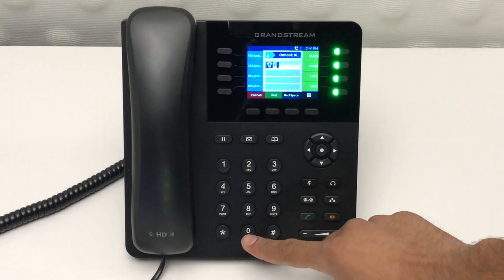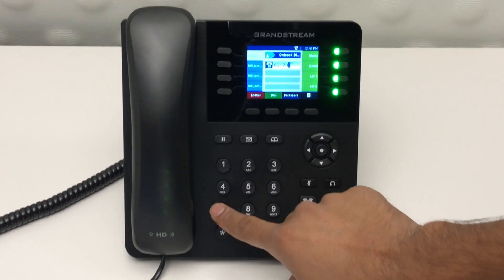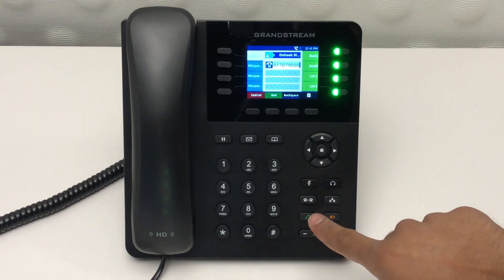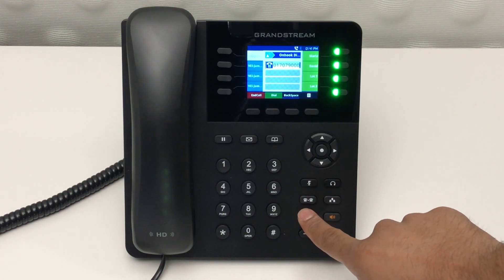To make a call, first dial your number. From there, you can either hit the speaker button, the send button, or pick up the receiver.